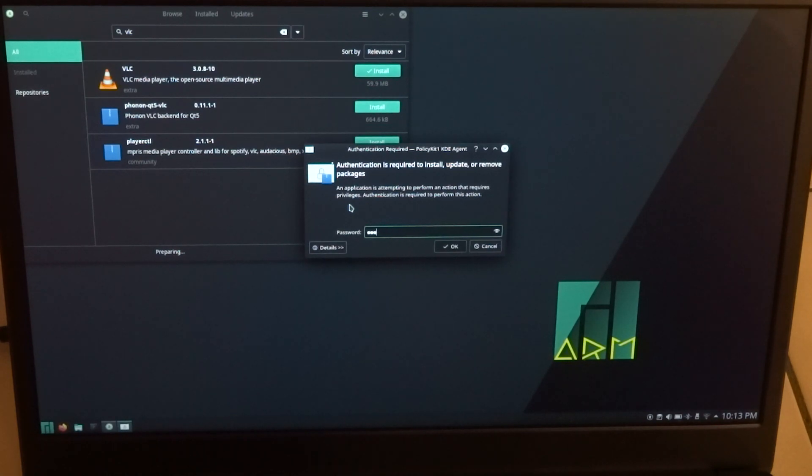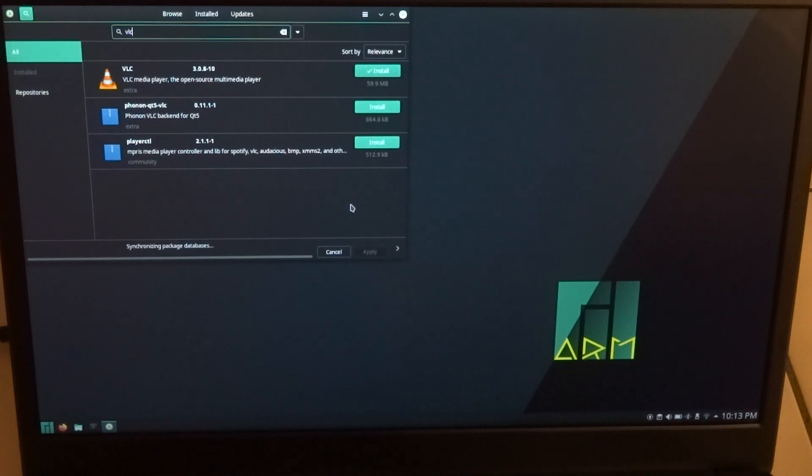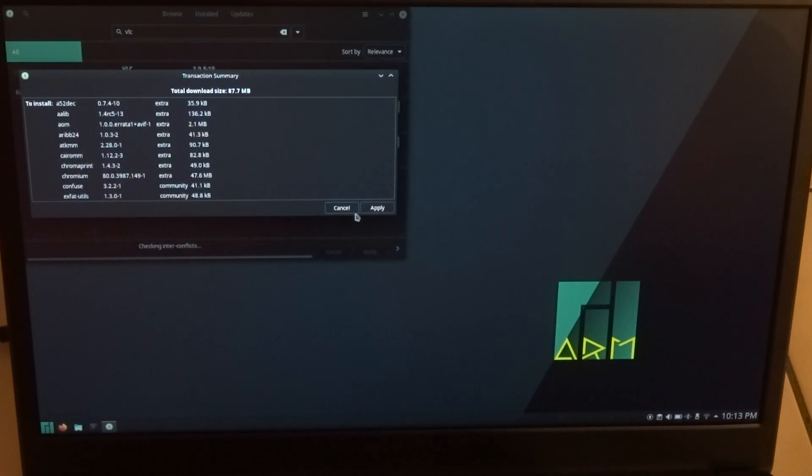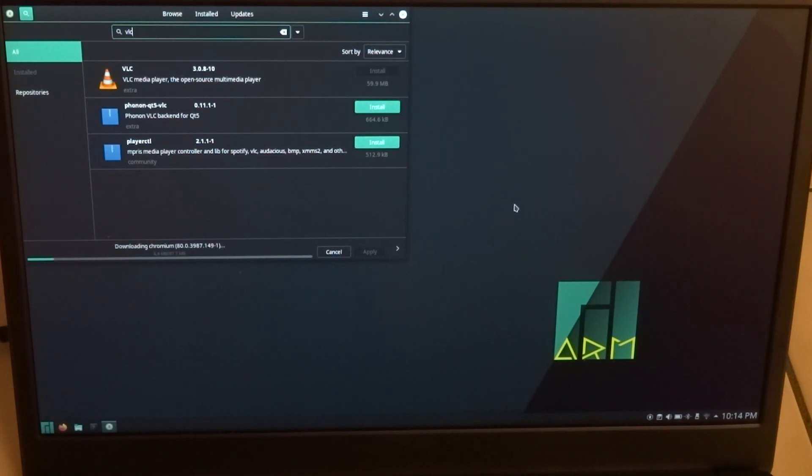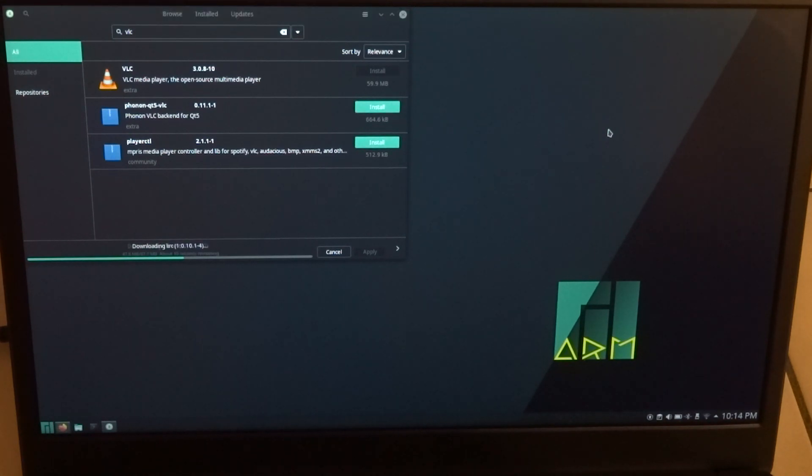We fill in the root password and here we go. Meanwhile, we can do some testing for Unicode fonts.